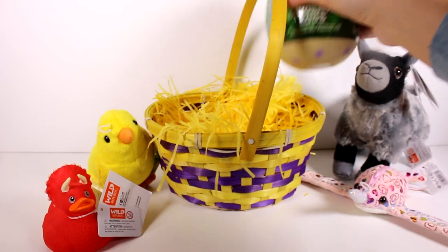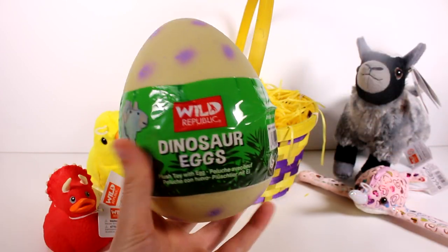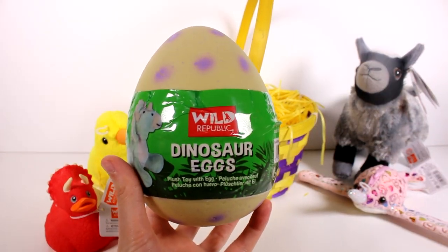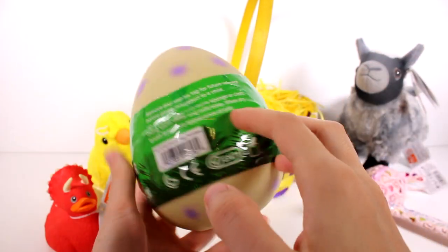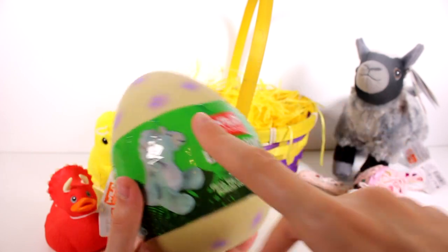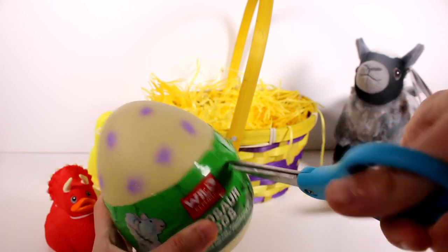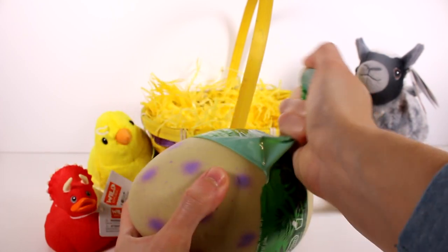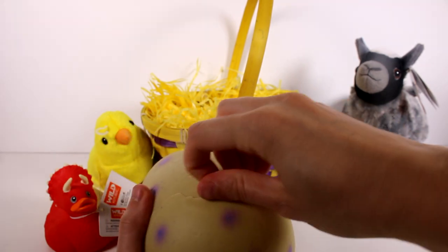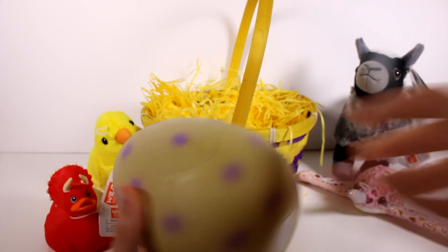I think this is our last item in the basket. We have a Wild Republic Dinosaur Egg, and it looks like we're going to get a dinosaur plush toy inside with the egg. I'm not sure if we get a specific dinosaur or if it's a surprise which one we get. Let's go ahead and open this up — these are such fun Easter gift ideas.